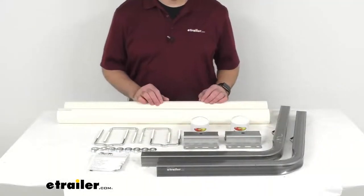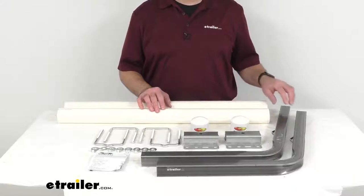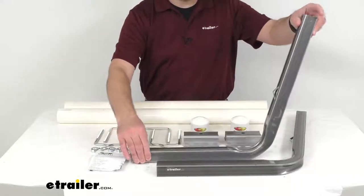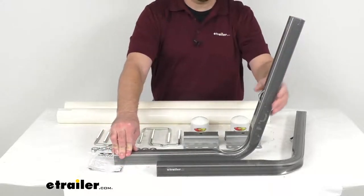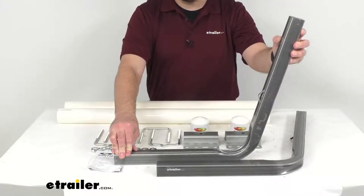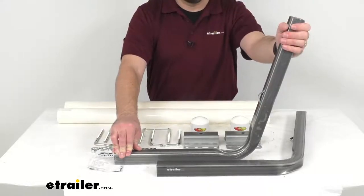These guide-on posts help you confidently load your boat onto your trailer and back your trailer down the ramp, tilting up to 70 degrees to accommodate your boat's wider hull. They extend out of the water providing visual targets so you can keep your boat centered while loading, and once installed they're going to have an overall height of 40 inches off the side of your trailer once you have the PVC tubes over these posts.